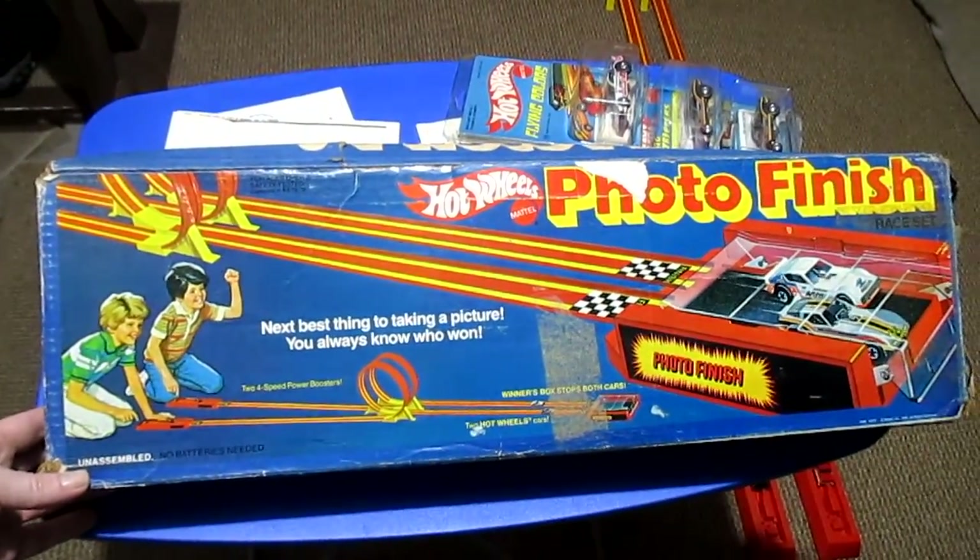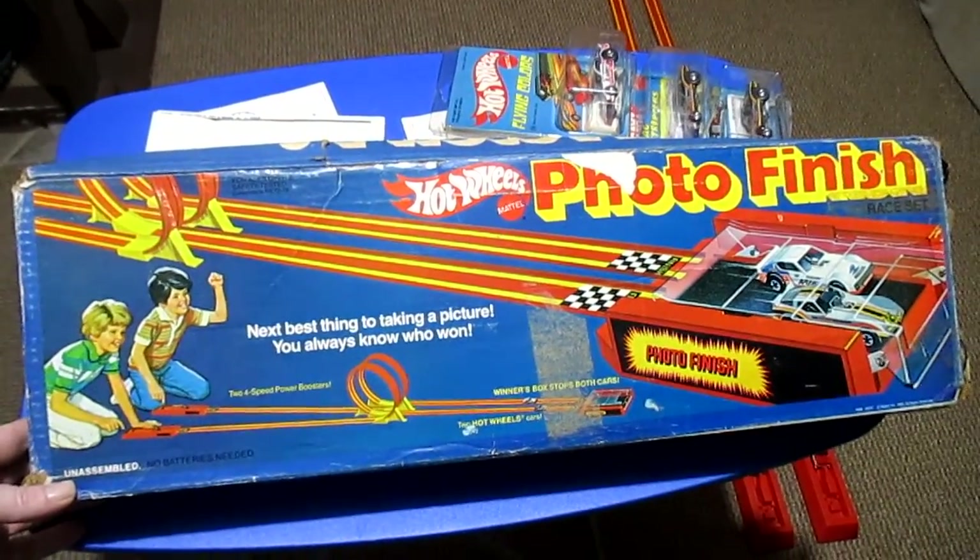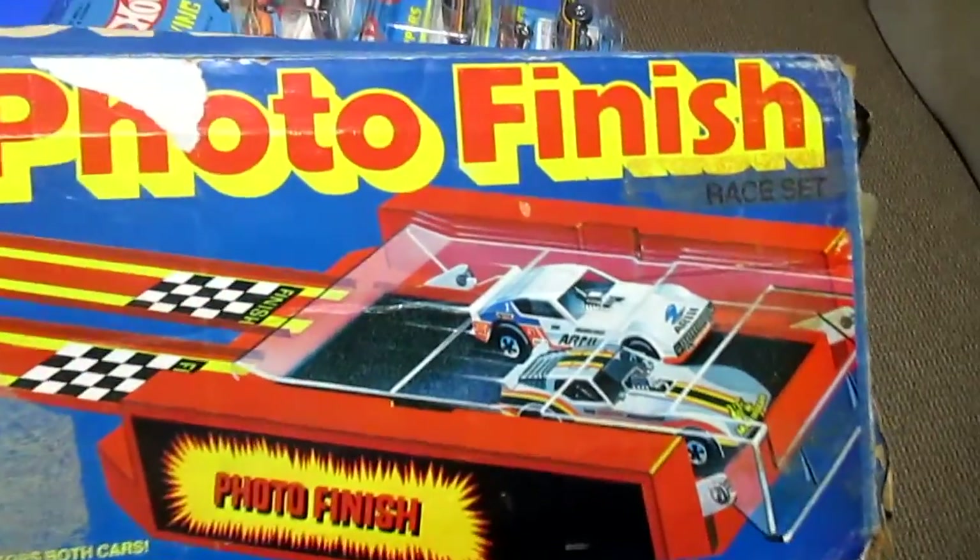Today I'd like to show you the Hot Wheels Photo Finish Stunt Set from 1981. This is actually a Snake and Mongoose set.